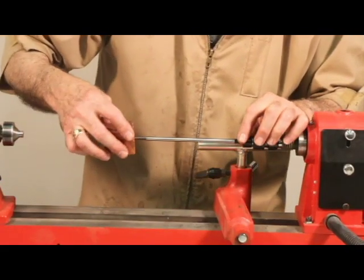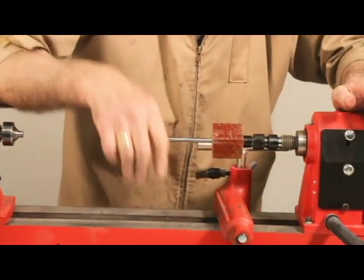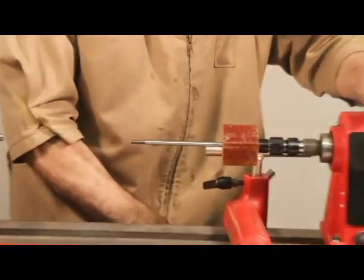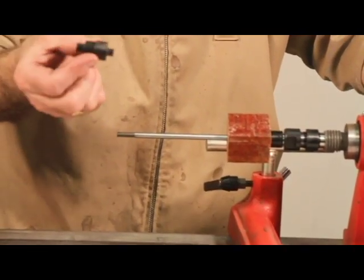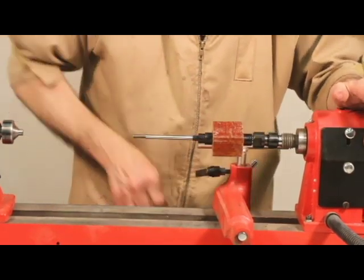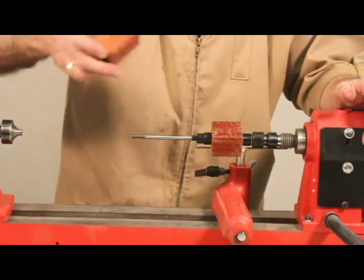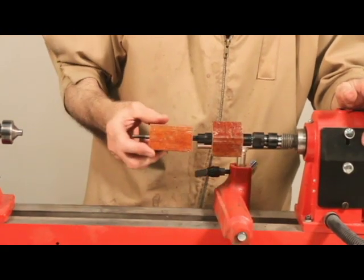Next we mount the top handle and reel seat insert blanks onto our lathe using a pen mandrel. We provided a three-piece bushing set that will assist you in mounting up the blanks and turning the blanks down to the proper dimensions. The step of the bushings should slide nicely into the drilled eight millimeter holes that have been pre-drilled into the blanks.